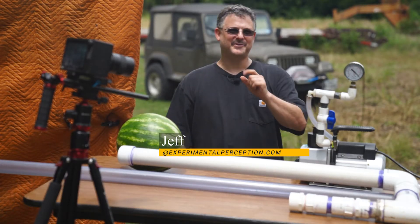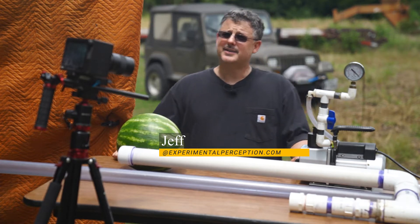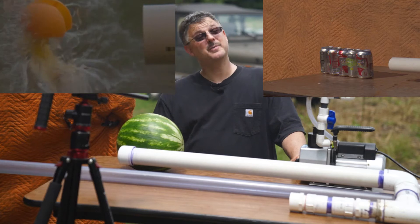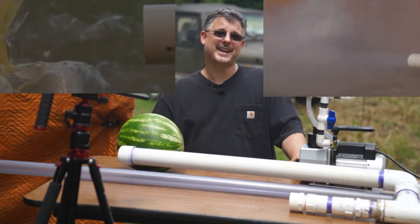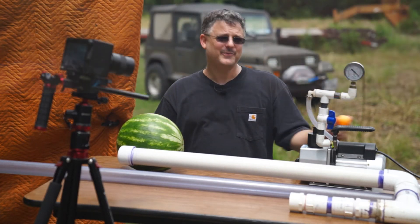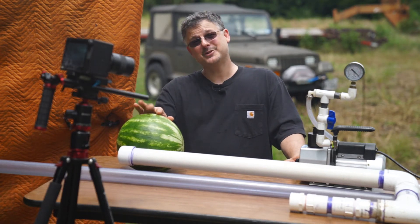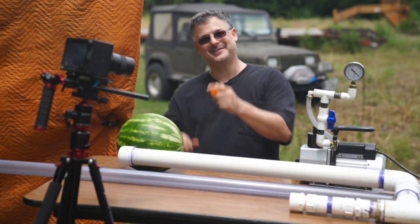What's up ladies and gentlemen, welcome back. I'm Jeff and this is Experimental Perception. Some of you may remember the vacuum cannon and some of you may remember the air cannon. Well today we're gonna combine both and hopefully get these ping-pong balls moving supersonic, and I'm sure we can find something to shoot at. Stick around.